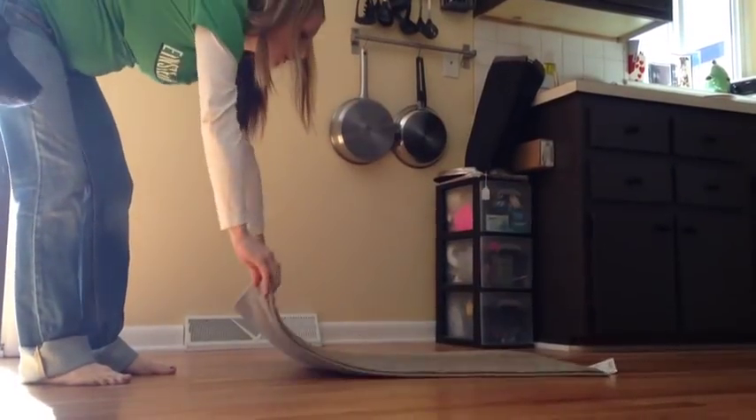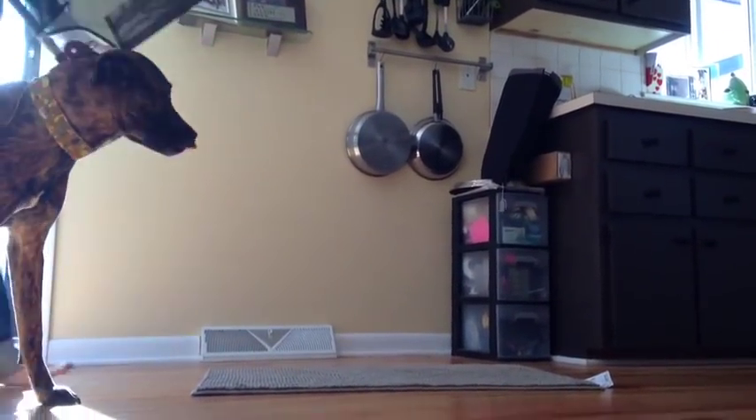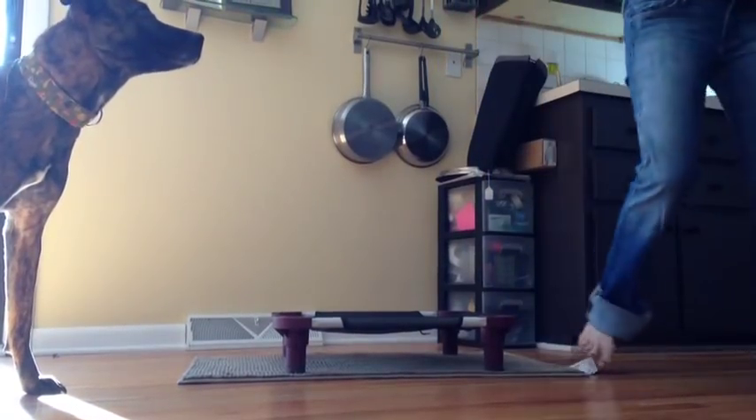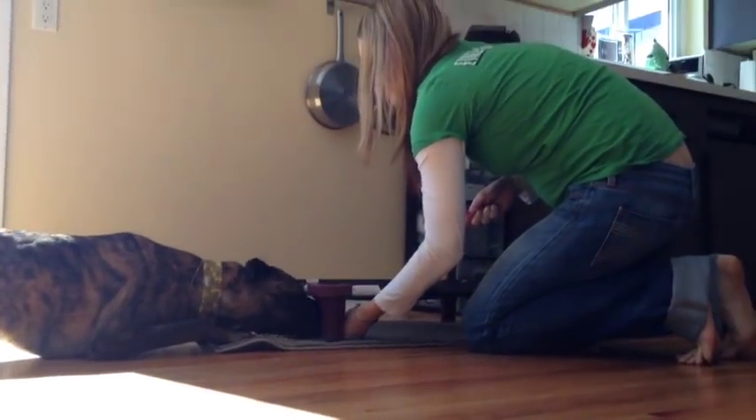The first thing I do in teaching this trick is to find a surface that my dog can go hide under. I often will use just a regular place board, and I lay a rug down first so that it doesn't slide too much on my floors.